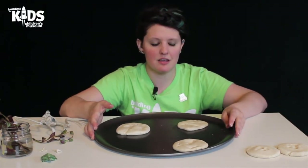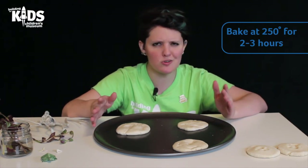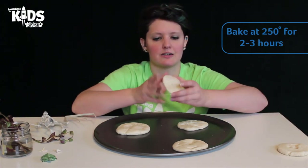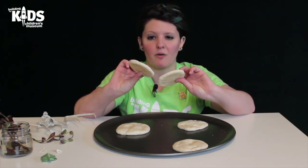Now if I want these to last for a long time, I am going to put this in the oven and bake it at 250 degrees for about two or three hours. They will get nice and crispy and hard, like my kitty cat paws.